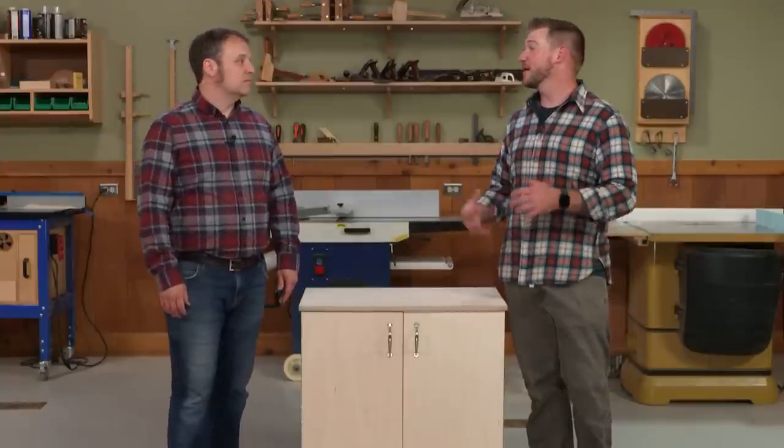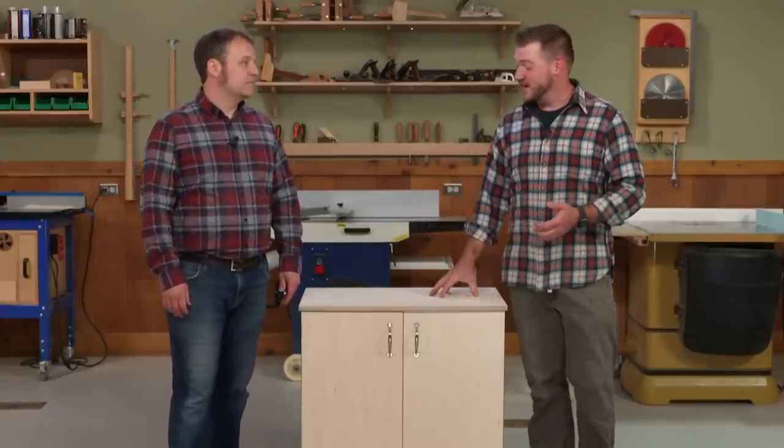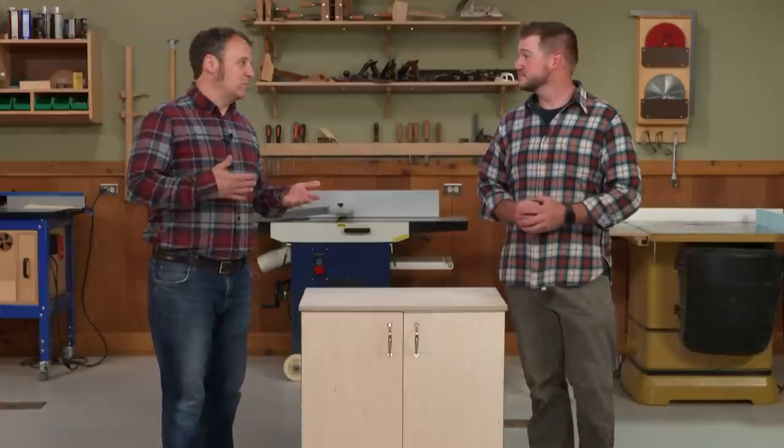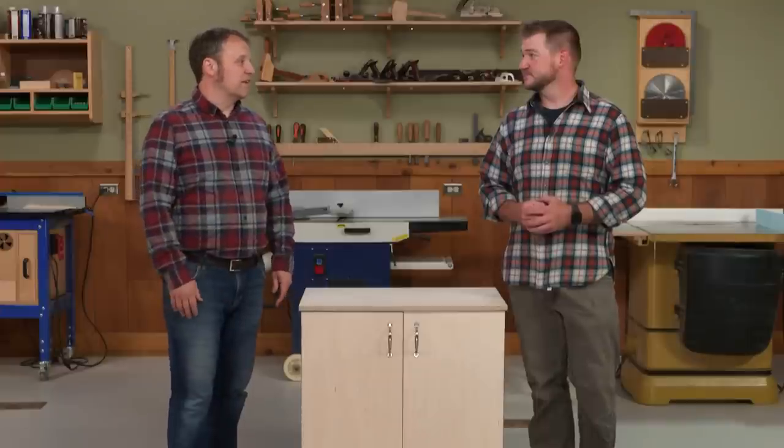Because we're calling it a power tool storage cabinet doesn't mean you can only store power tools in it. What I like about the design is that the interior is really up to you — you can customize it for whatever you need to hold in your shop. It doesn't even have to be in the shop; it could be in the house with art supplies or craft supplies.